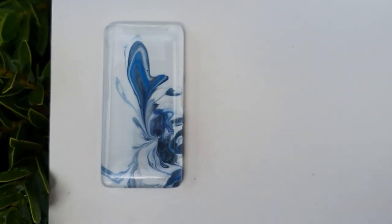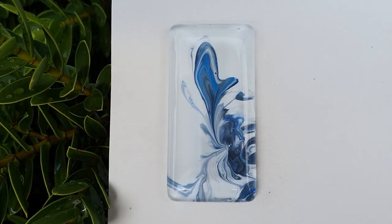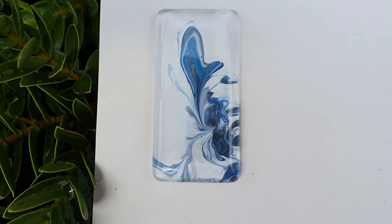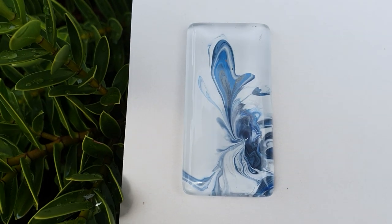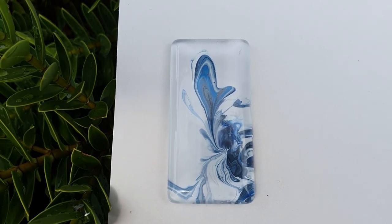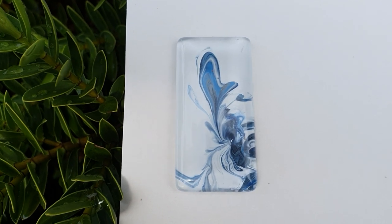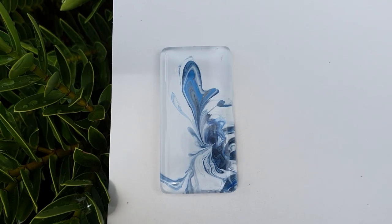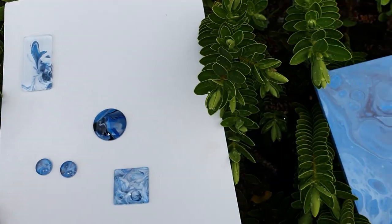Last but not least is this one — I really like it. The problem is the glass seems to be scratched on the outside, and I don't know if you can see that on camera, but it's not perfect. Anyway, that's okay — I really like it, it's fun and exciting.